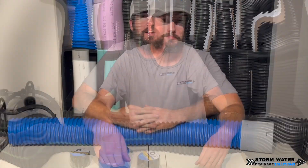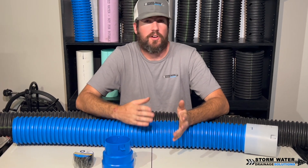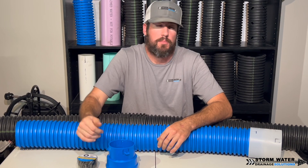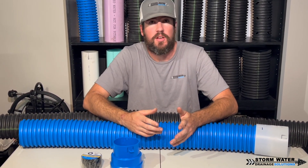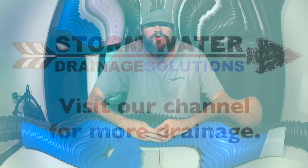I hope you enjoyed this video on corrugated connections. Remember to tile tape up your corrugated connections — it's very important. If you enjoyed this video, like, comment, and subscribe. Until next time, this is SWDS signing off.